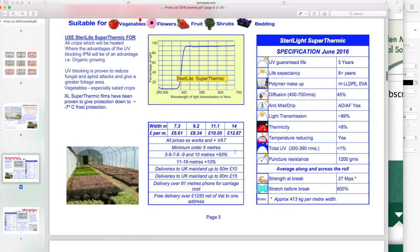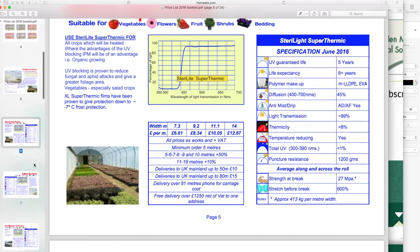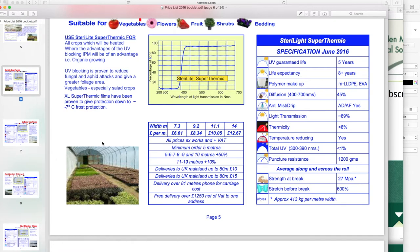Super thermic — even better. I'm just going to whizz through these because I haven't got that much time, but the PDF shows you all the guaranteed life, the expected life, and diffusion.